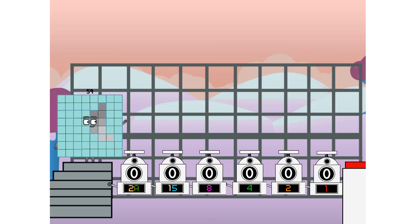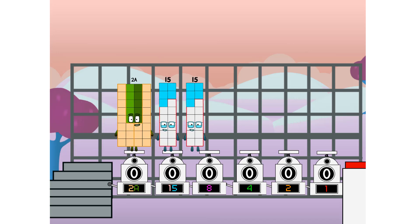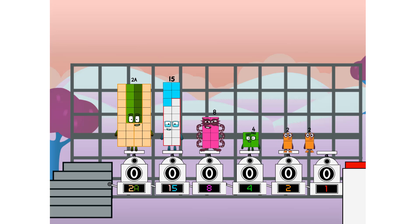First, I split in two: 20, and 15, and 8, and 4, and 2, and 1, and one more to press the big red button. Then you choose who's going up: one of me, and none of me, and one of me, and one of me, and none of me, and one of me — and fire!